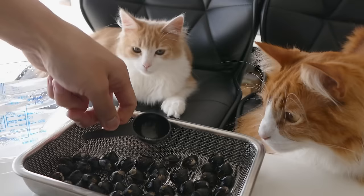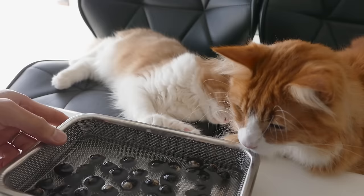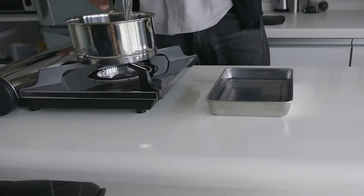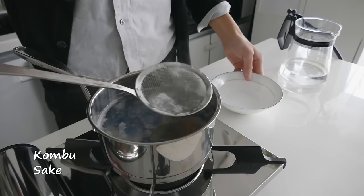Let's make clam soup at the same time. Before cooking the clams, get rid of sand by adding 3% salt water and wait for half a day. Boil the clams with sake and kombu for 30 minutes on low heat. Skim off scum while boiling.